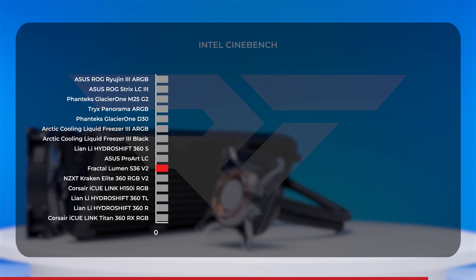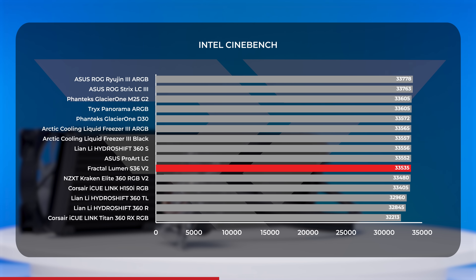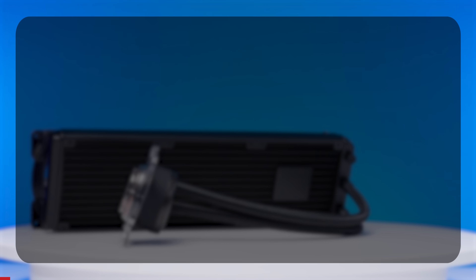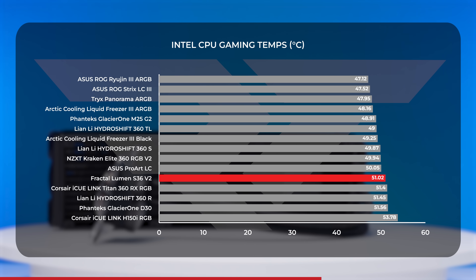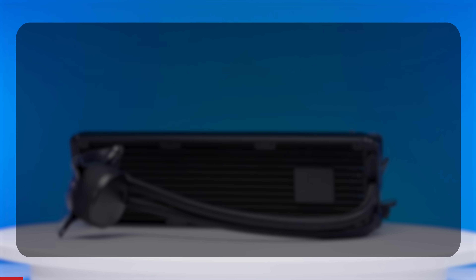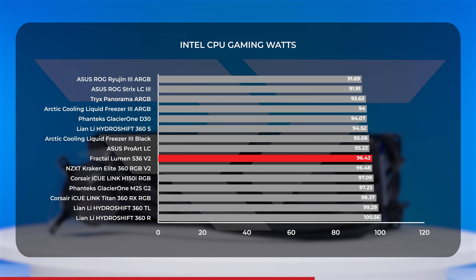In our Cinebench scores, a number of our tested AIOs landed within a super tight margin. While the Lumen does land in the bottom half of our rankings, it's within 250 points of the Ryujin, which is not a bad bar to aim for. Moving on to our gaming benchmarks, the Lumen landed at just over 51 degrees average — again on the warmer side of our charts with AIOs like the Titan RX, the Lian Li HydroShift R, and the Phanteks Glacier 1D30.